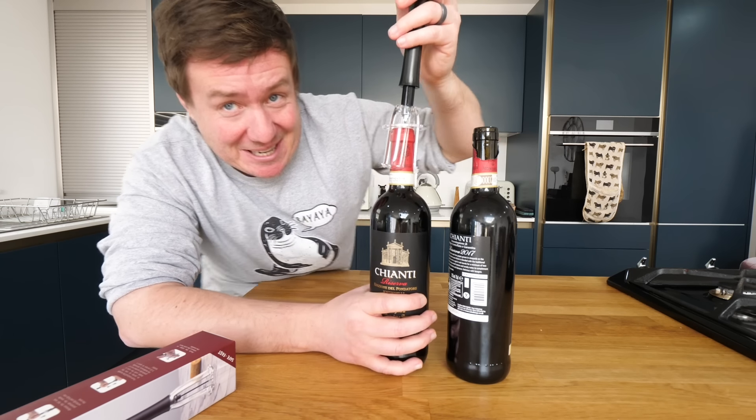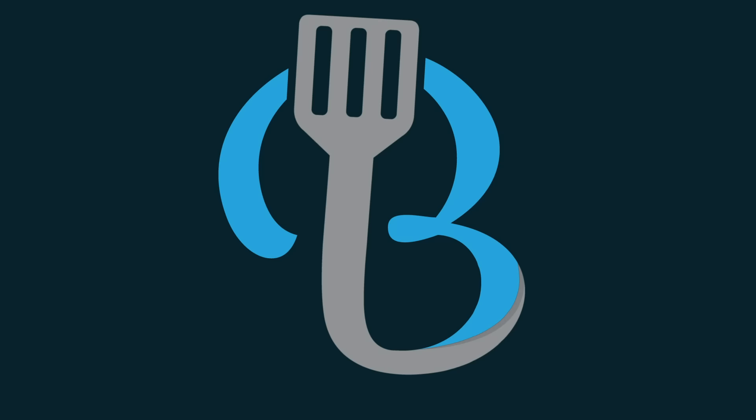Are you ready? This is gonna be weird. Hello everybody, it's Barry here. Hope you - I really hope you are well. Are you well? Let me know down below. Welcome to our kitchen - our kitchen on the world wide web.